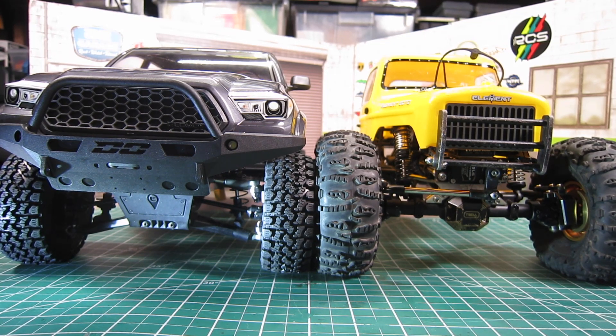Here I have my Nightrunner with IFS next to the Element Ecto with a straight axle. You can clearly see the IFS is much lower.